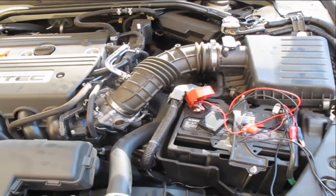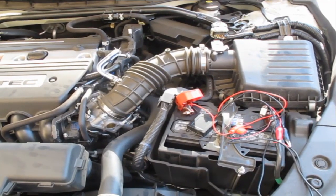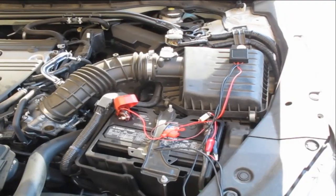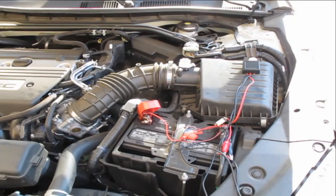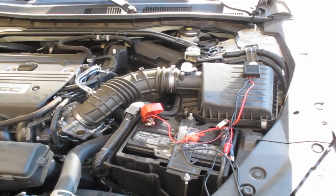The first spot is on top of the battery. As you can see, the light is off and it does not receive enough vibrations to keep the light on. The next spot is on top of the intake air box. On some cars this may be a good spot, but on this one it is not sufficient enough.